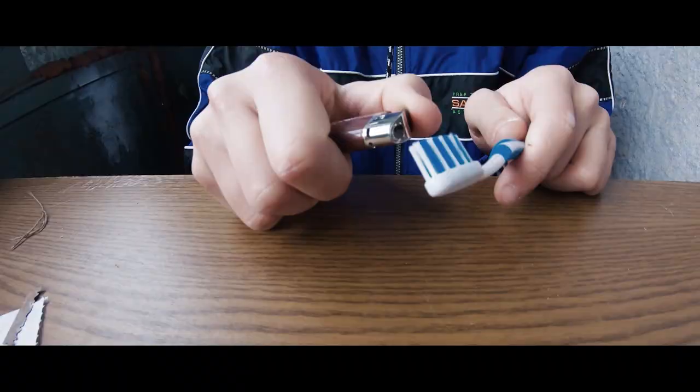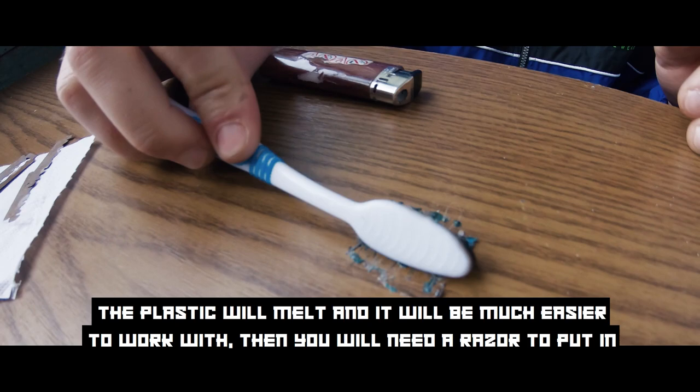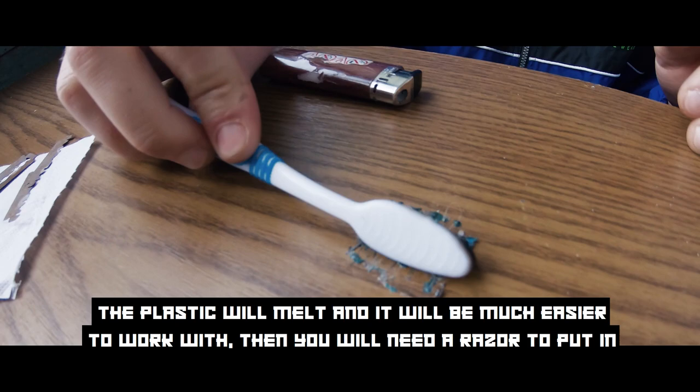Use a lighter and burn the toothbrush for a couple of seconds so it will shape a little bit easier. Use the lighter for this part of the toothbrush as well — the plastic will melt and it will be much easier to work with.